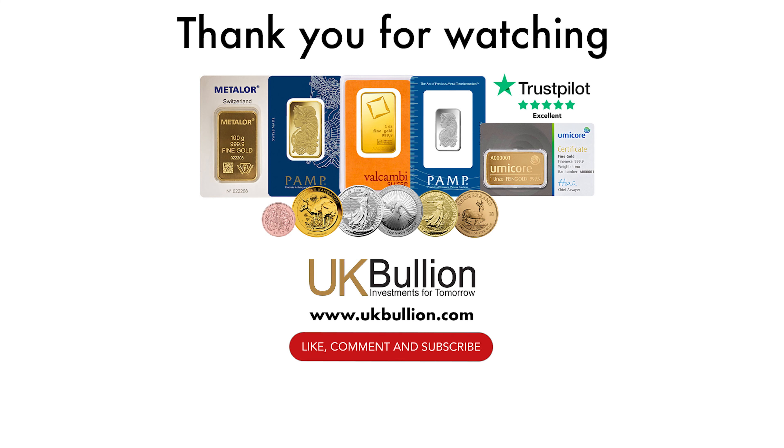If you're interested in adding this magnificent gold bar to your collection or gifting it for Diwali, be sure to check out the link in the description below to visit the UK Bullion website.